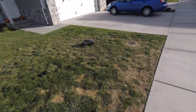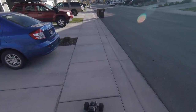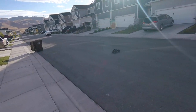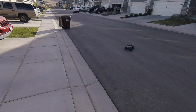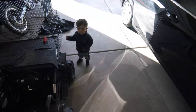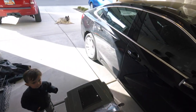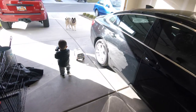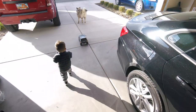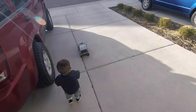There goes the wheelie bar. Come on, bud — let's go get the gray one. Hey, I fixed it. Let's go get the other one — you want to drive the gray one? Okay, let's do it. Today we drove all three, huh?